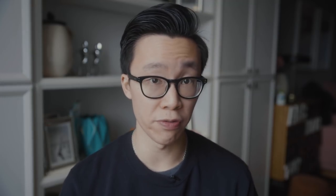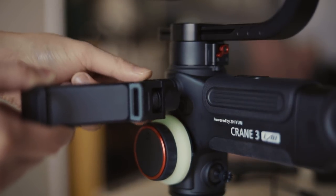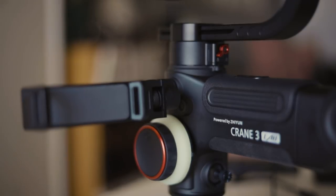Another thing I didn't like about the Crane 3 was the wireless transmission from the gimbal to your phone. Zhiyun has made a new accessory that allows your phone to be clamped on the side of the gimbal and used as a monitor. Once you connect a compatible camera to the Crane 3, you can open the ZY app on your phone and see a 1080p image of what the camera sees.